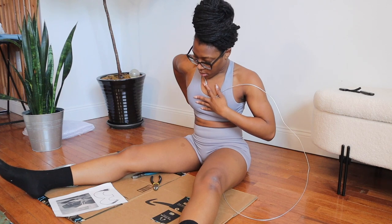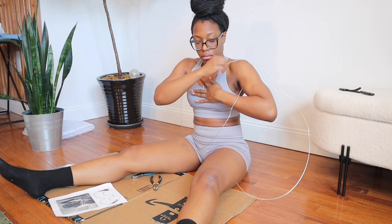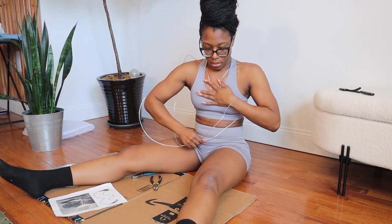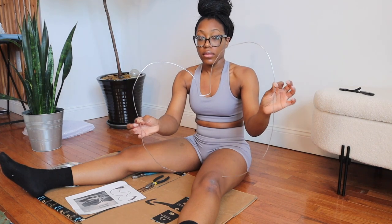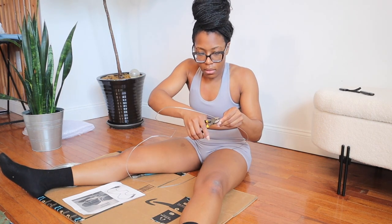I mapped out the wire from the front instead of the back because I was struggling to do it on the back. If you have a friend, definitely have them help you, but since it was just me I did it from the front. Keep in mind this is very rough measuring. This is the shape you want to end up with — keep adjusting until you have it where you want it. Then get your wire cutters and cut off the excess wire.